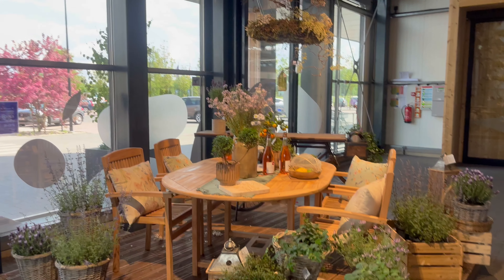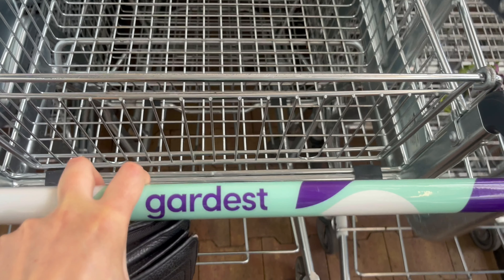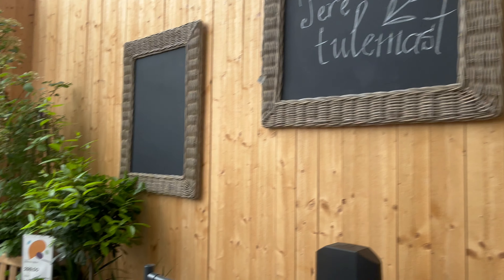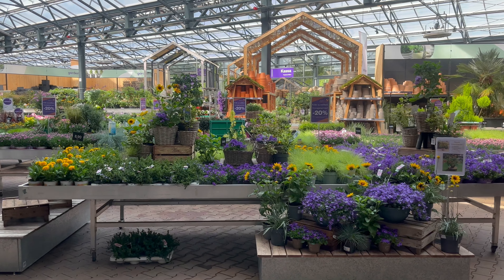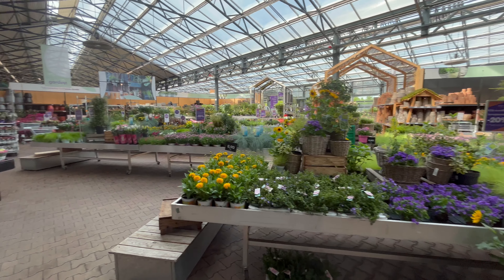Later in the video we are doing a DIY shell garland — a super cute decoration for summer, really inexpensive and beautiful, and it really elevates your home. If you want to see that, either stay tuned or just skip ahead in the video. I really hope you enjoy this video, so let's get into it!